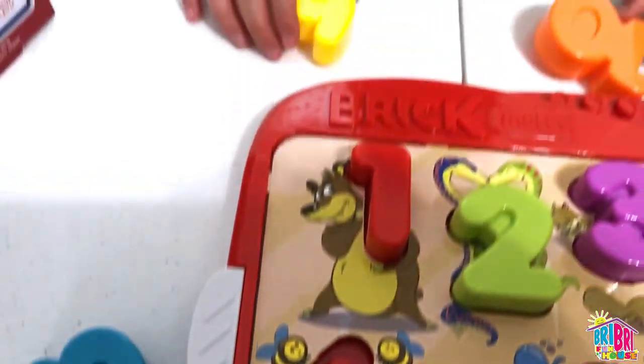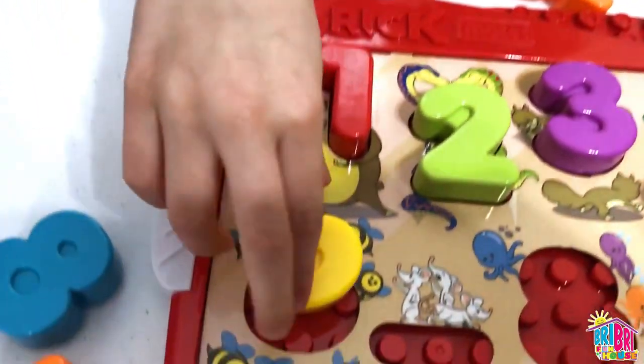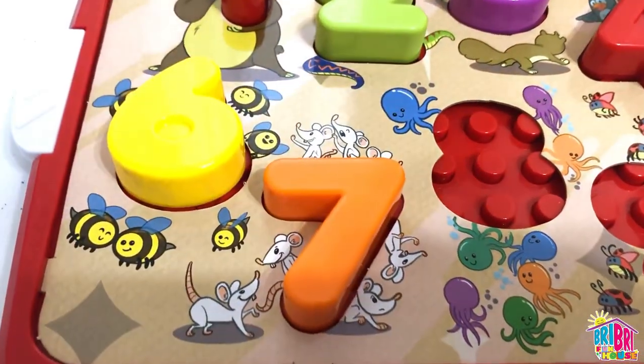We're at number 6. What color is number 6? Yellow — amarillo. Can you say amarillo, Brie Brie? Amanillo. Amarillo. Pretty close! Number 7 is orange — naranja.